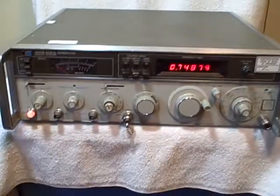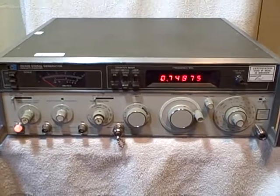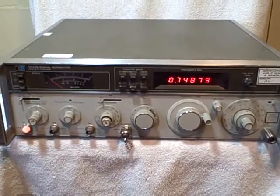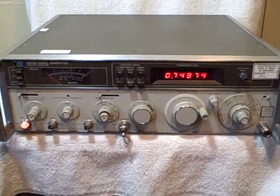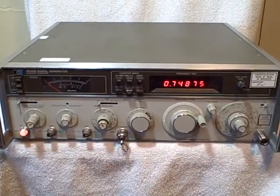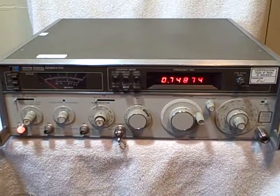There are no test leads — the only thing you'll get is the power cord and the machine. Like I said, I took it to a local radio shop and they tested it and said it worked just fine. Thank you.